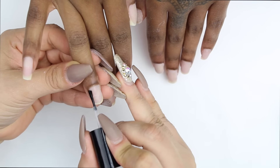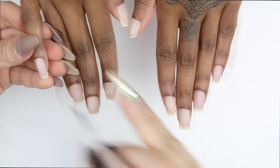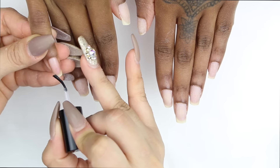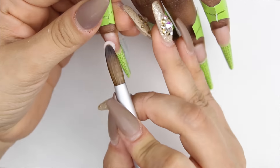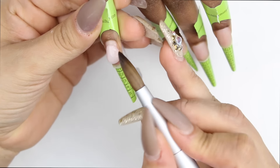Now I'm applying prep and then I'm applying prime. The reason I'm applying prime is because I'm not going to use tips — I'm going to sculpt the nails using nail forms. In this case I'm using Harmony nail forms; they're one of my favorites, on the top of my list.